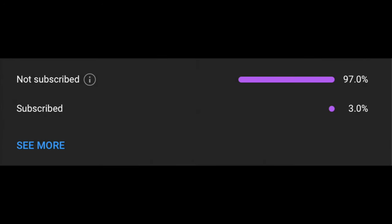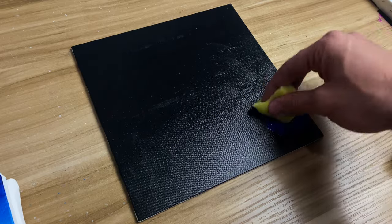Hey guys, welcome to my channel. My name is Ali and before we begin, if you're not subscribed, please don't forget to subscribe. Only 3% of you are subscribed, so I'd really appreciate it. We'll jump right into it.